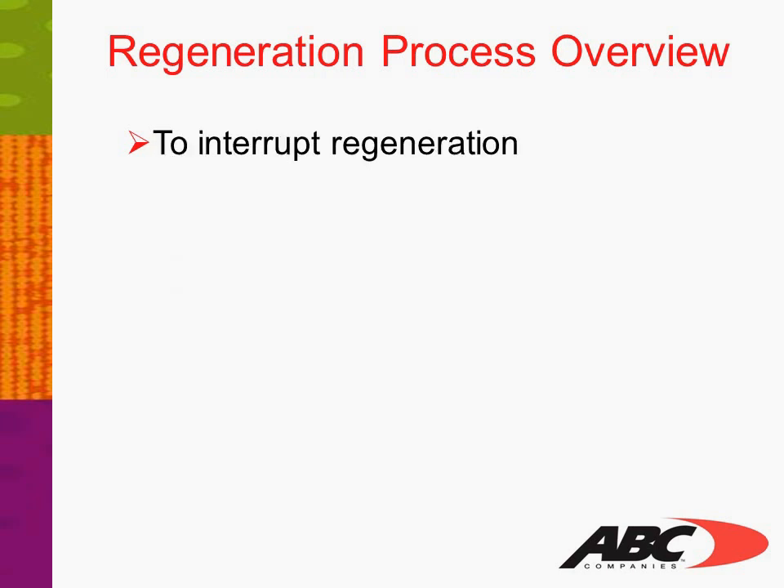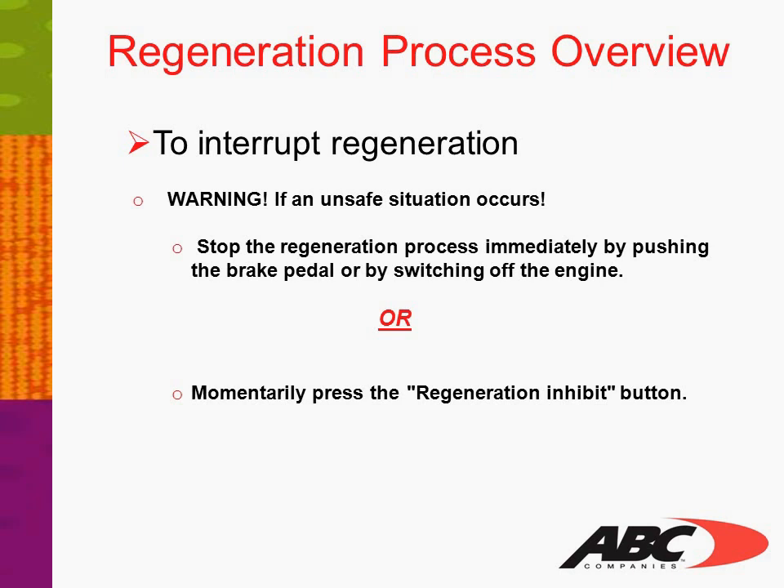To interrupt regeneration — Warning: if an unsafe situation occurs, stop the regeneration process immediately by pushing the brake pedal or by switching off the engine. The regeneration process is also stopped if you momentarily press the regeneration inhibit button.